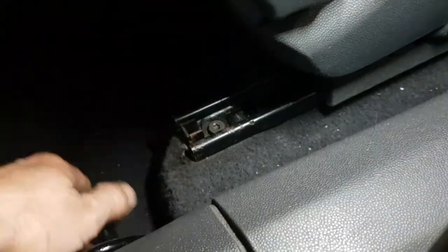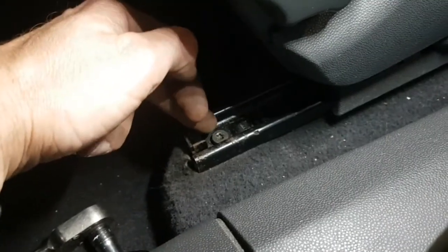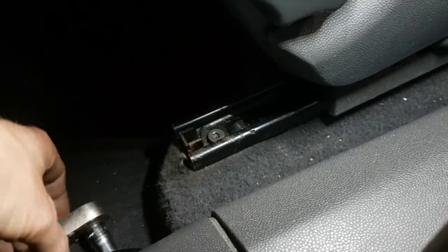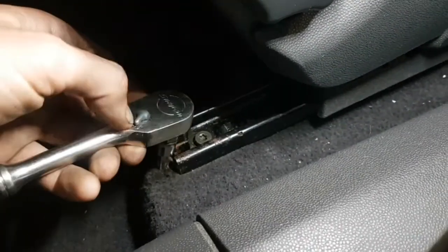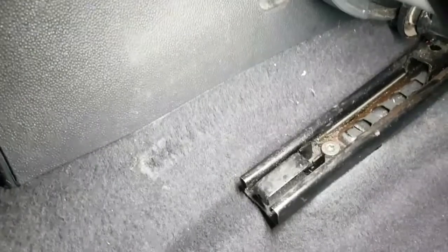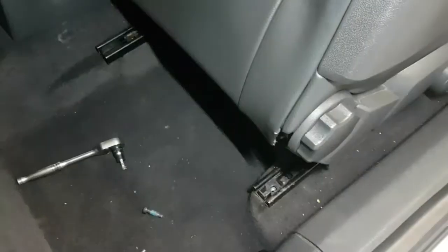Bear in mind when you come to undo these, put a lot of force down and make sure the T40 bit is in there well, because these can be tight and you risk rounding them off. If it gets tight, put it to tighten up again and keep working it back and forth. There's one this side and one over there — undo them and the seat will lift out.